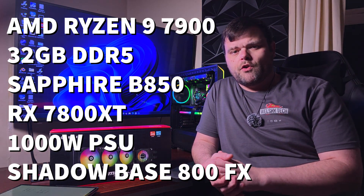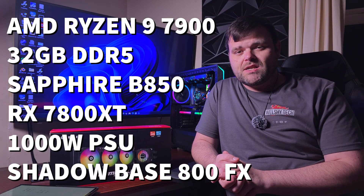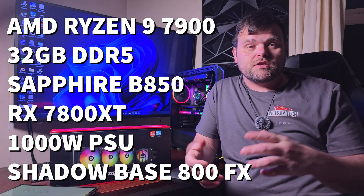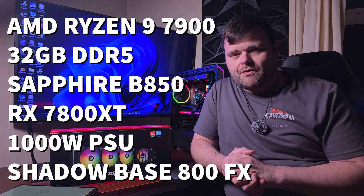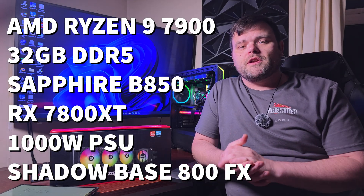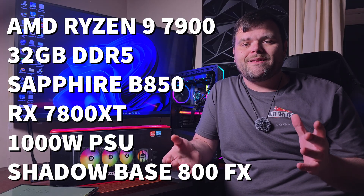For the test system I used: AMD Ryzen 9 7900, Sapphire B850 motherboard, 32GB DDR5, RX 7800 XT, a 2TB NVMe Gen 5, a 1,000W Cooler Master power supply, housed in the Be Quiet Shadow Base 800 FX. Testing method was the same as always: Cinebench, Blender Pavilion, Blender Classroom, and 3DMark Speed Way — at 50% and 100% fan speed.